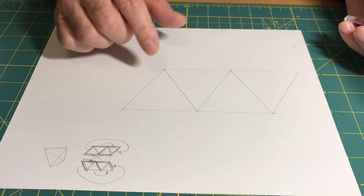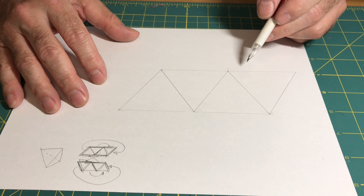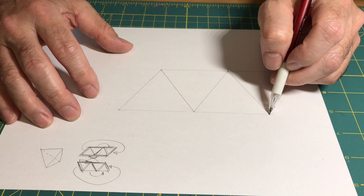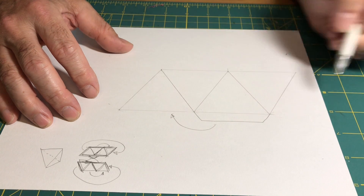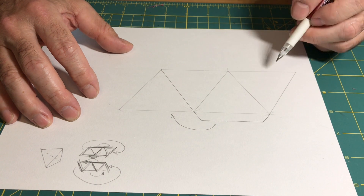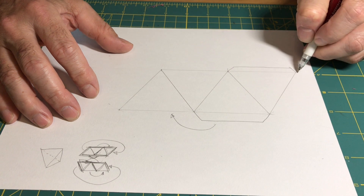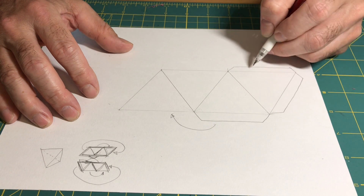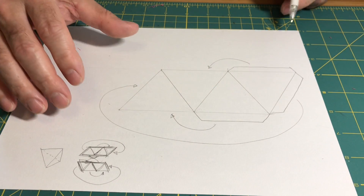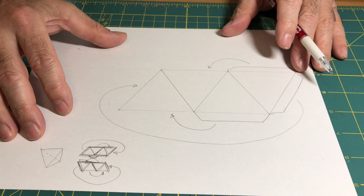Now I need to put in tabs — three tabs total, because there are six edges and they share. The two top edges share, so if I put a tab there it accounts for that connection. I could group all three tabs together, which makes it easier to remember how they wrap around that edge. When drawing a pattern I usually draw arrows showing where things connect, so I know I'm doing it correctly.